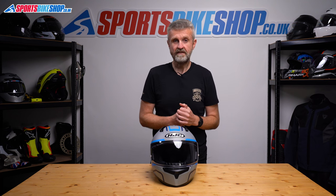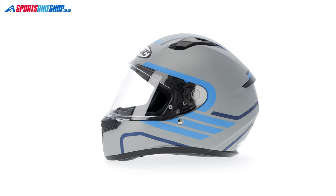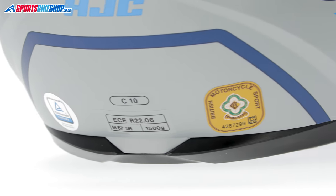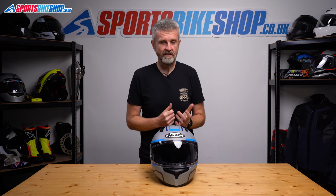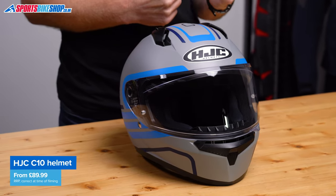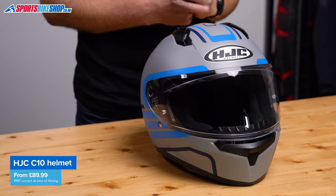The C10 is approved to the latest ECE 22.06 safety standard for the road and is also ACU Gold, so you can use it on track. There's no SHARP rating as we record this, but if one is published we'll add the details in the description below. As for price: plain colours are £89.99, graphics are £99.99, and the Fabio Quartararo racer rep design is £119.99 once the race tax is added.